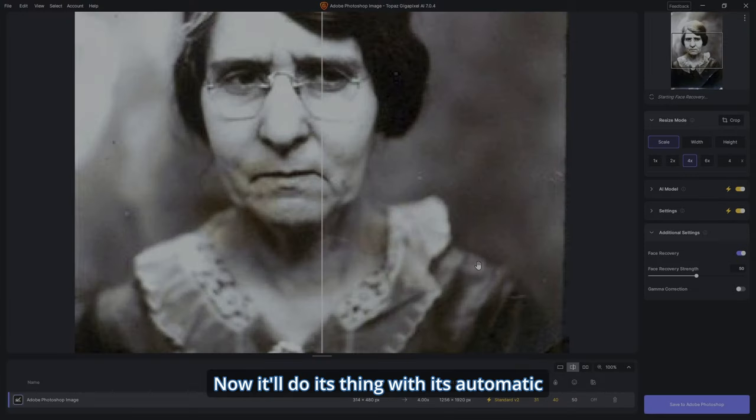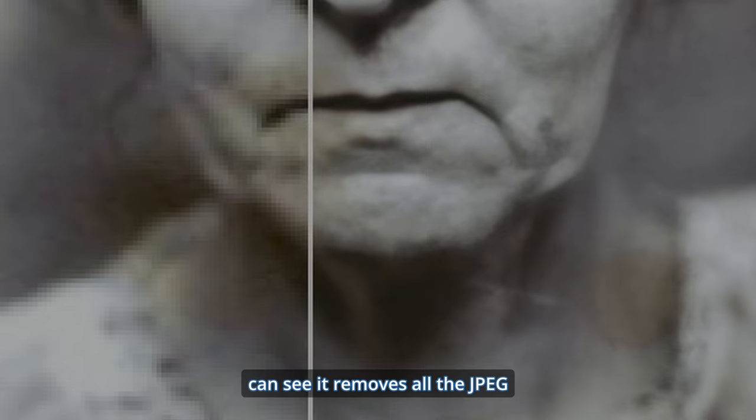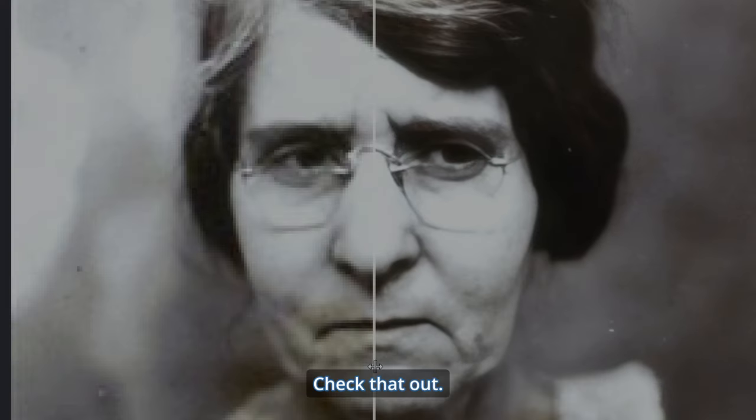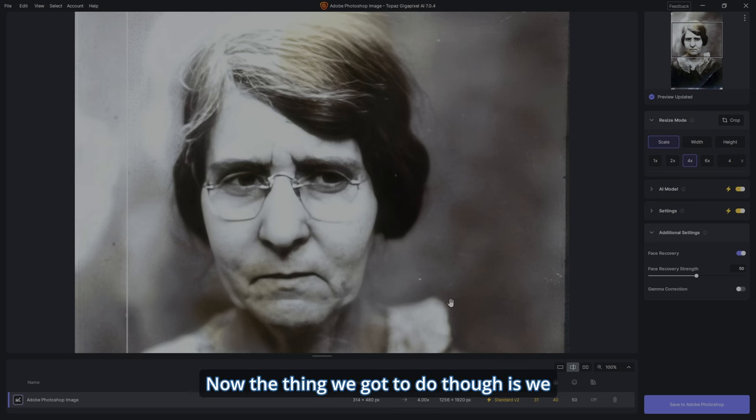It'll do its thing with its automatic processing. The first thing it does is remove all the JPEG compression and all the noise — I'm digging it, that's really cool. Let's have another look at the lady here — very cool, it's no longer on her face. Check that out, before and after.